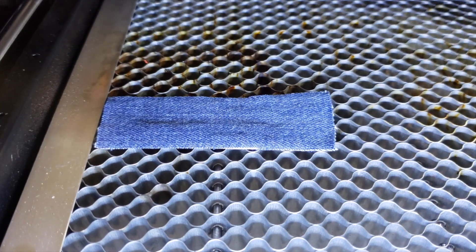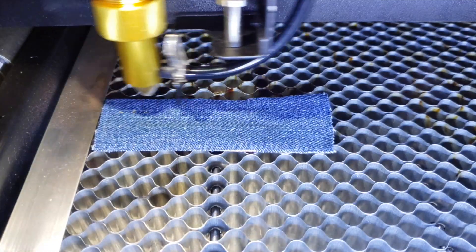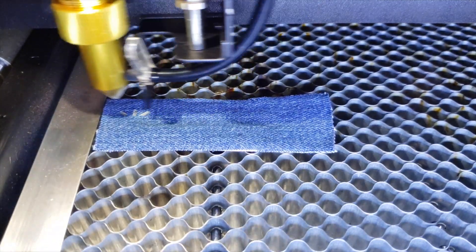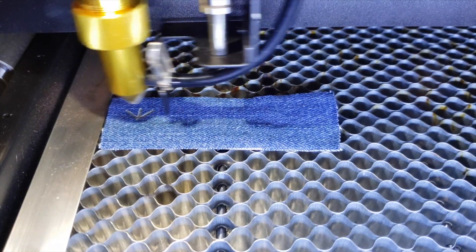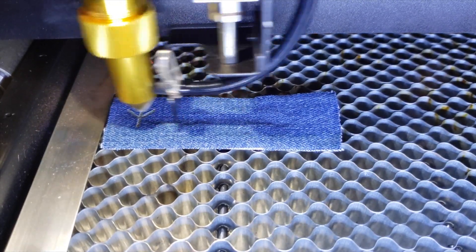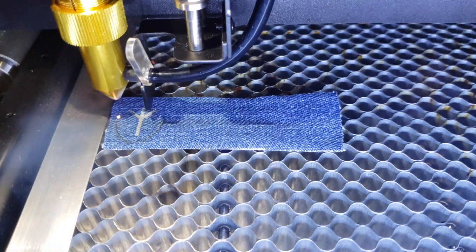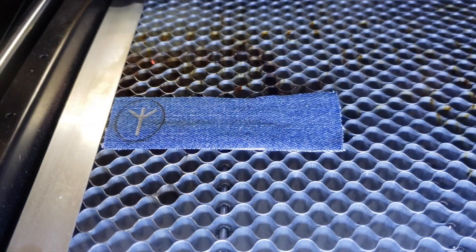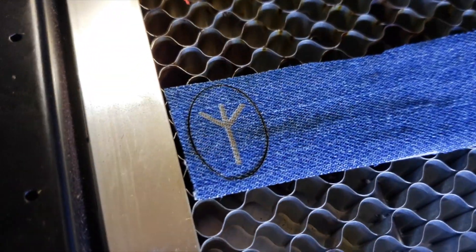I wanted to see what would happen if I put denim on the laser cutter, and I was surprised at how it actually turned out looking like a gold color instead of the brown and burnt-looking colors I was used to with wood and other materials during the etching process. I left all of the settings as they came on the BMO for fabric etching, and this is the result.